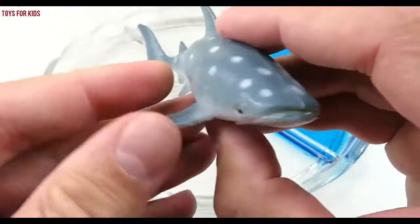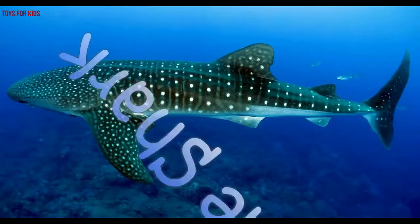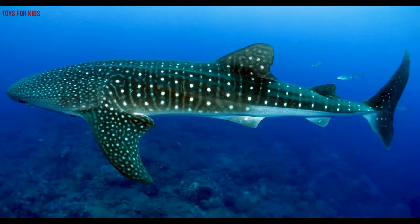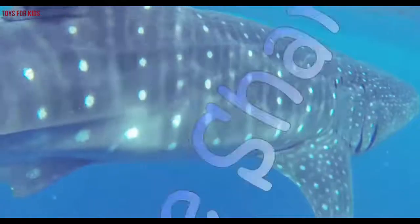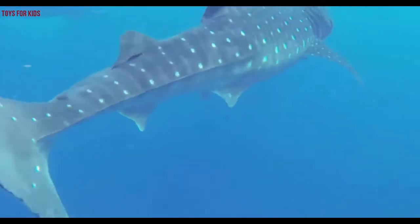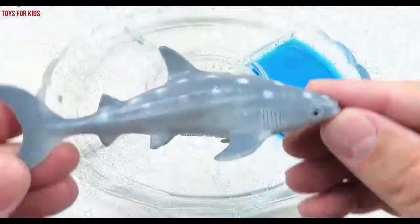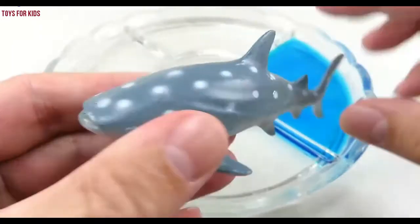Whale shark! Wow, bye-bye. Let's put the whale shark in the blue water.